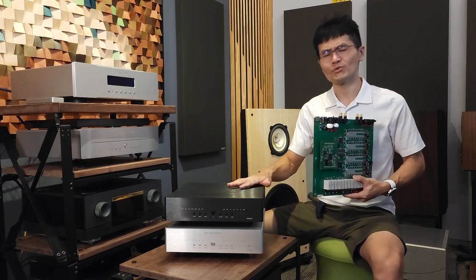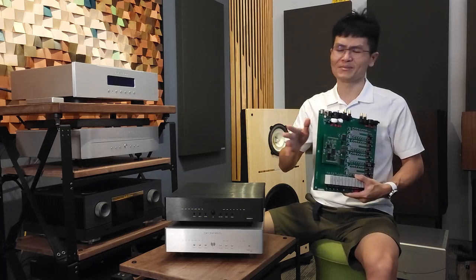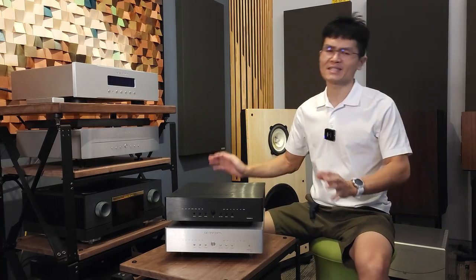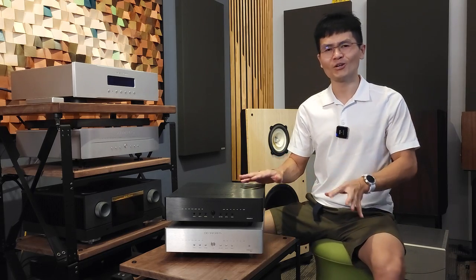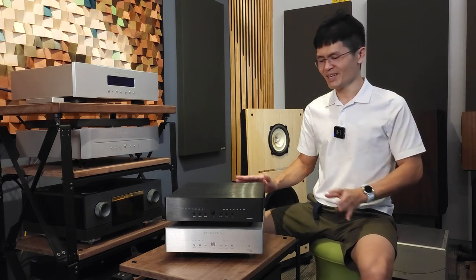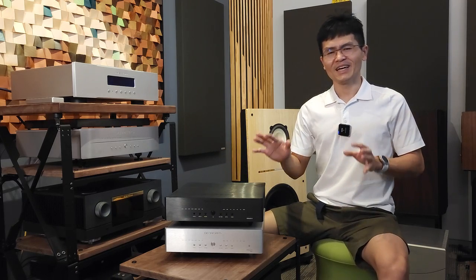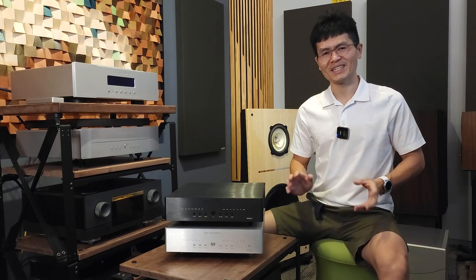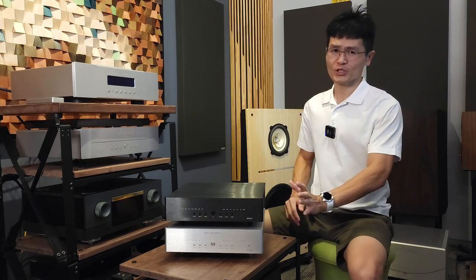The Venus 2 was released around mid-2020, somewhere around July. We sent it out for review and the reviewer who had the original Terminator felt it sounded really close to it. So it has been on the market for a couple of years, and with the 12th Anniversary hitting Denafrips and us, we decided to release the Venus 2 12th Anniversary Edition, which is the bottom unit here.